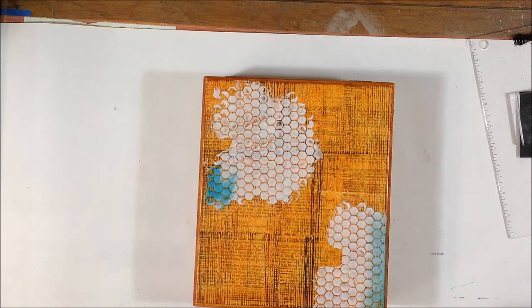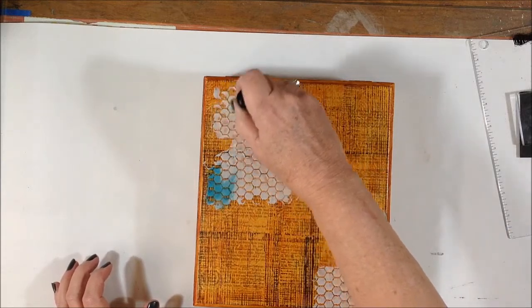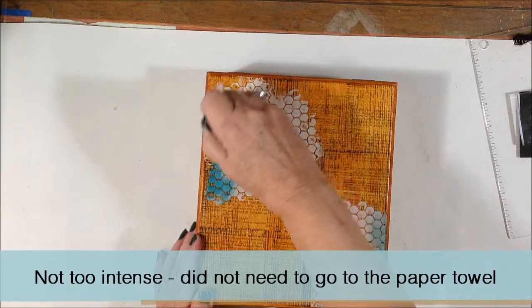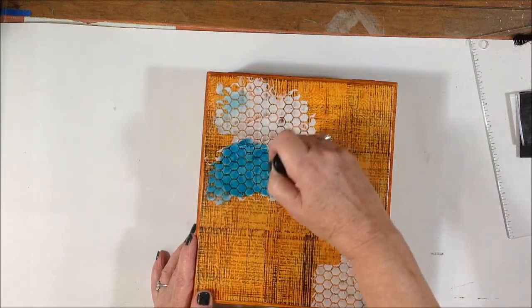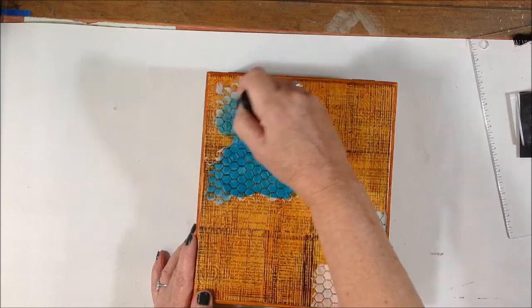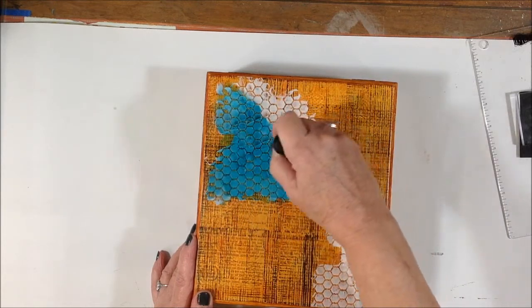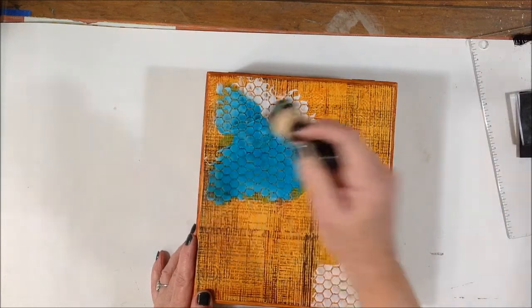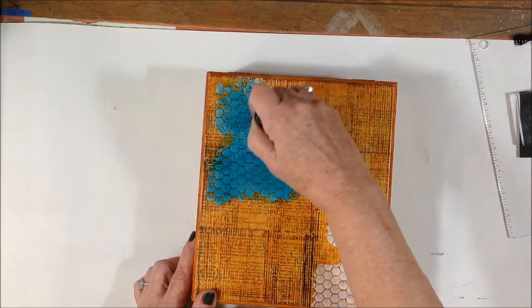I'm going to put a puddle of this on my craft mat, and if I don't spill it all over, use one of the ink daubers and dab it off on a paper towel, then pounce into it just so that I don't end up with it being too intense. I'm going to move it around and get some color on the texture paste that I added yesterday — it's really nice and dry. As I pounce with this, I'm getting a little bubble; I'm not sure if that will stay or not, but I like it.